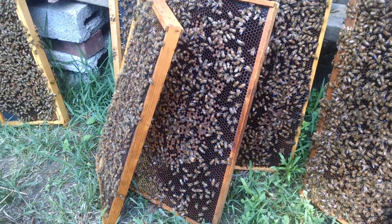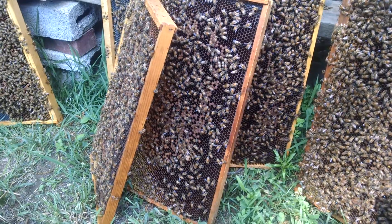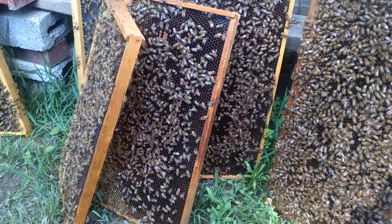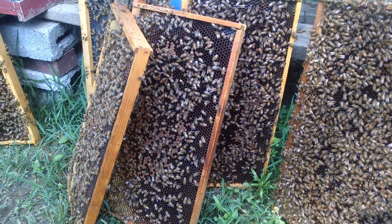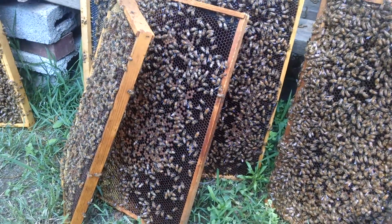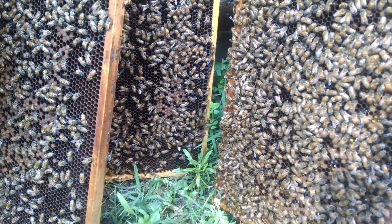I don't see any signs of disease in here. Sometimes if there's not enough bee coverage, some of the larvae will get chilled earlier in the season, and so you could have a good queen with a bad pattern because of that. But they have plenty of bees. What it is, is she was not mated properly for whatever reason.